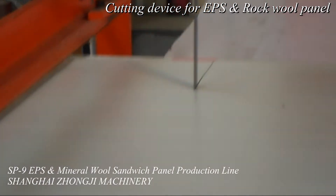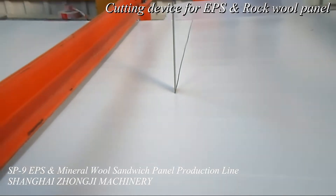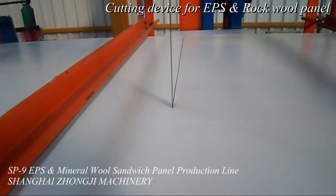The recommended core materials for sandwich panel are EPS panels, PU panels, XPS panels, and mineral wool panels.